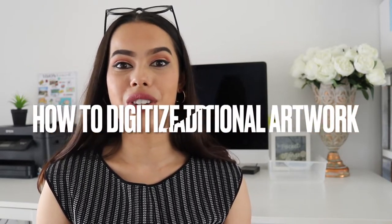Hi guys and welcome to my 11th video. Thank you so much for joining me again if you're a return subscriber, and hello if this is the first video of mine you're watching. My name is Adrina. I'm an Australian teacher, a Teachers Pay Teachers seller, and a mom. Today's video I'm going to be showing and sharing with you guys how I figured out how to digitize my own traditional artwork pieces.